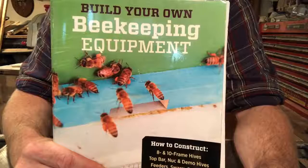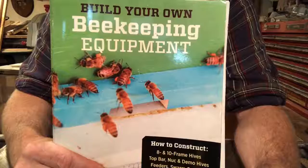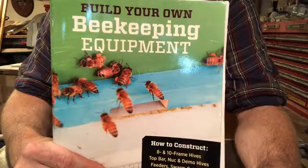Hey everybody, today I'm going to show you some of the steps you can do to make your own beekeeping equipment. What we're building today is called an escape board. It's used to get the bees out of your honey boxes. You come in the day before you want to get the honey, put this escape board on, and as they go throughout their normal bee day they go down below the escape board and can't typically get back up very easily.